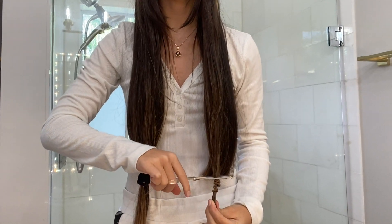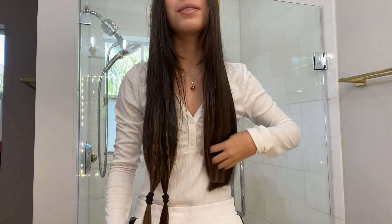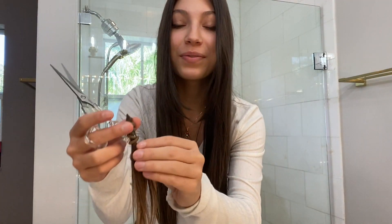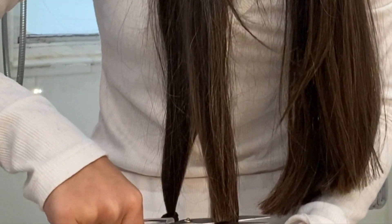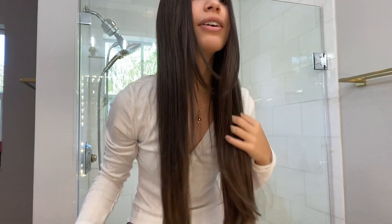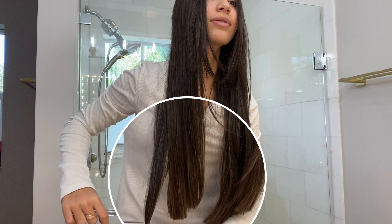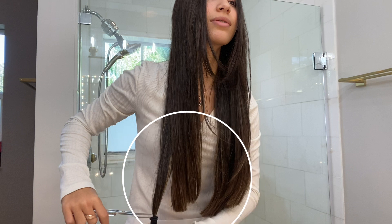This is so nerve-wracking but also so exciting! Oh yeah, I'll shake it — this one actually kind of looks good. I'm so excited. Okay, this one, and the final one. I love how you can already see there's a step in my hair and it's not even at all — oh my god.